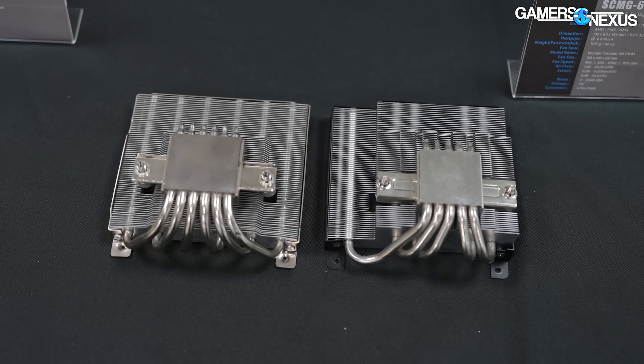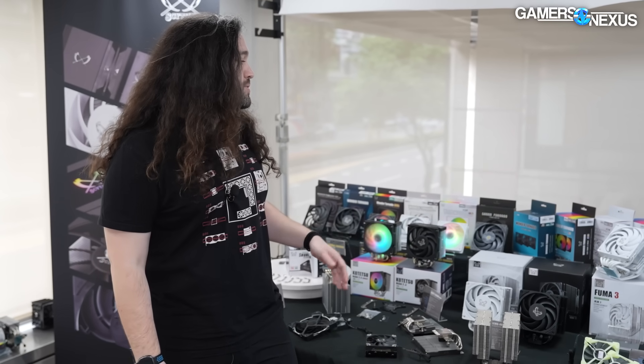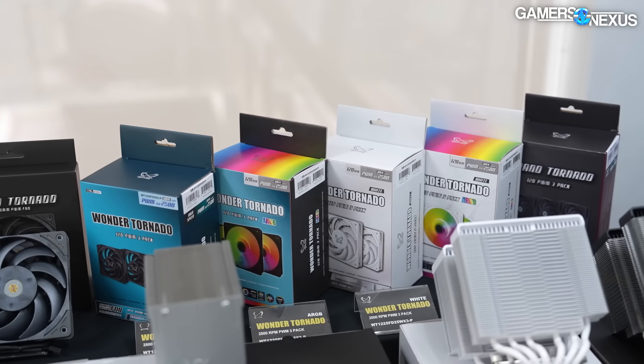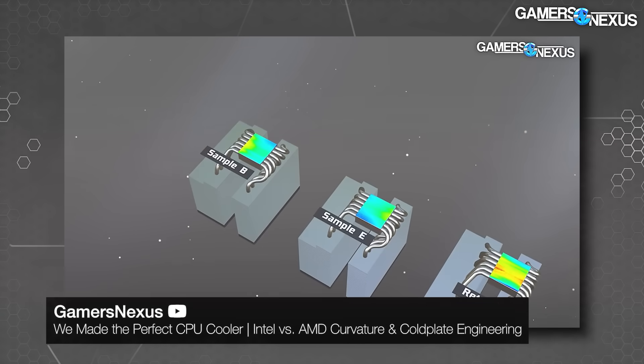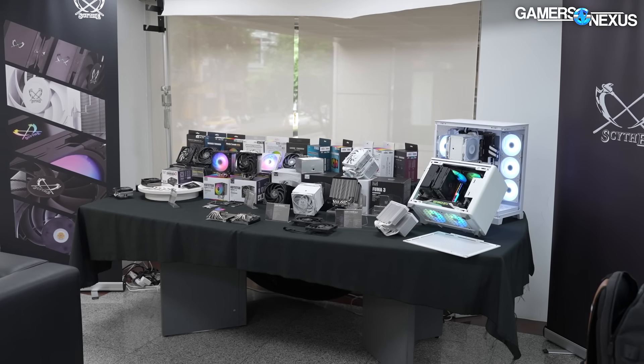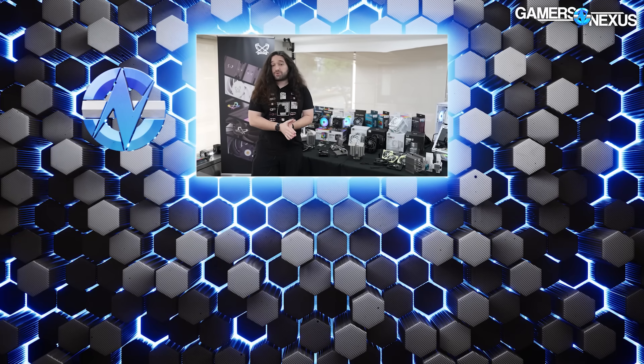Pretty interesting stuff from Scythe — that really covers most of it. They also have color variations, introducing white and black for coolers where they previously only had a raw aluminum look, and three-packs of fans. The prototypes are definitely the coolest aspect — it's exactly why we come here. We had over an hour of discussion on in-depth engineering topics, and I'm excited to bring content similar to our cold plate engineering video from a couple weeks ago, which was done with Scythe manufacturing cold plates. Check that out if you haven't seen it. There's going to be multiple videos per day at Computex, going for shorter, higher-volume coverage with behind-the-scenes engineering depth. Subscribe to catch all of that.